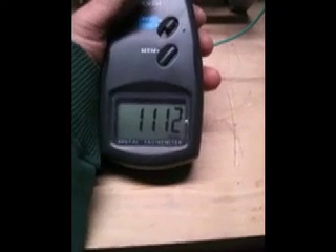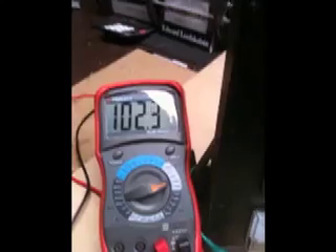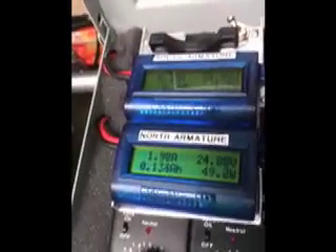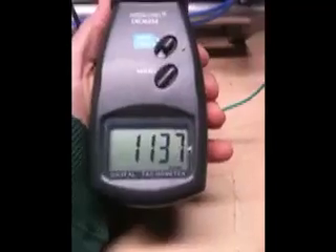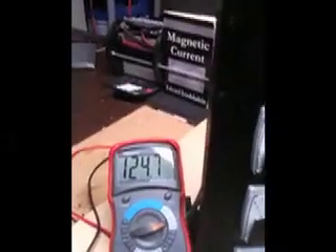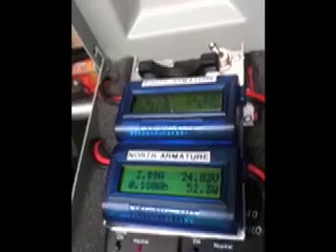Here at 1,100 RPM with one armature going and one armature stationary, we have 102.2 volts, and we are consuming just under 2 amps. Then at 1,138 RPM with one armature going, we are now making line voltage — 124 volts — and we are consuming 2.1 amps.